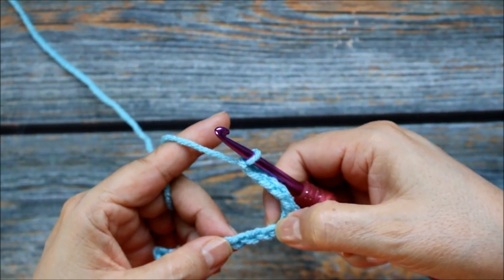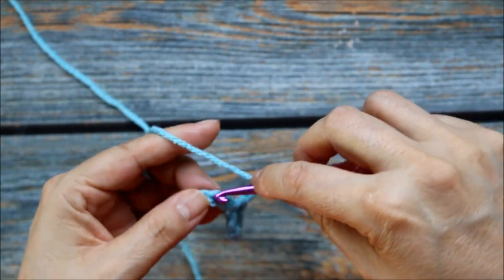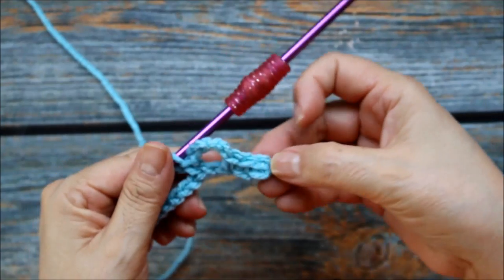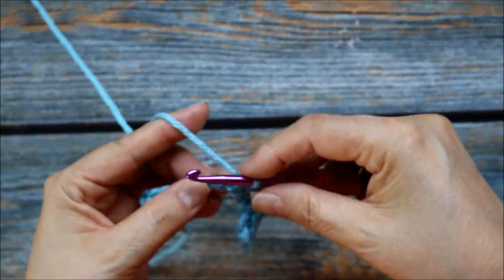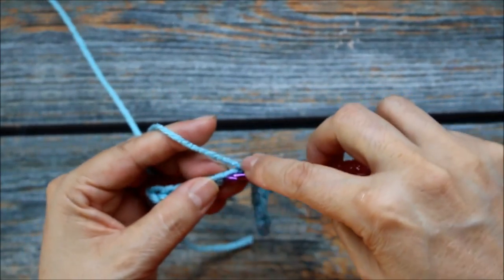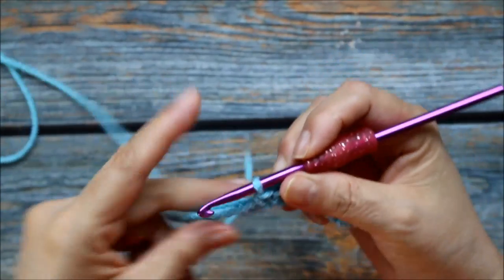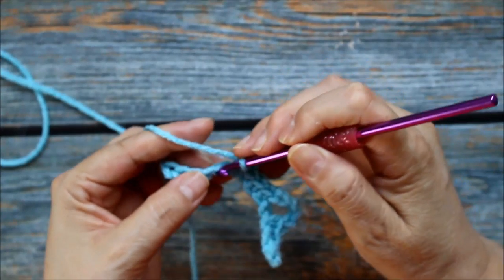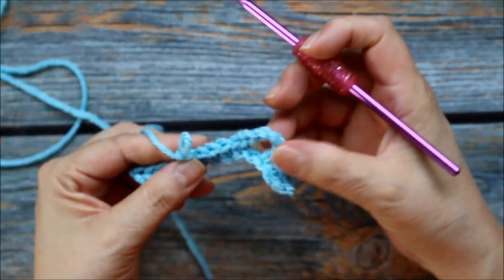These chains here — I'm going to skip 1 chain, leave it without working. And then in the next chain here I'm going to do a single crochet to anchor my little loop, just like that. So now it just looks like this. And now I'm going to do 4 more single crochets — 1 single crochet in each of the next 4. So here's 1, 2, 3, and 4. So I have a total here of 5 single crochets in between my loops.